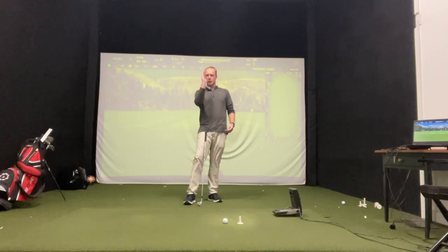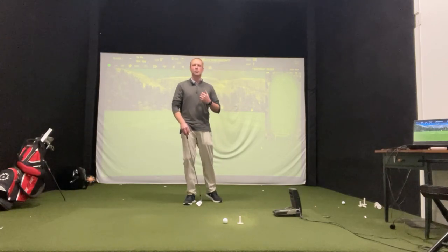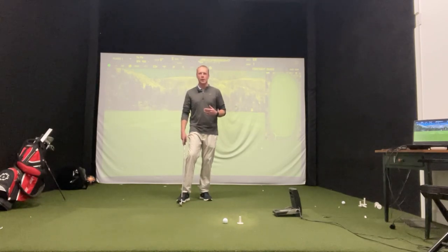It's going to give you a little bit more accuracy going down the target line, and it's really going to give you that sensation of turning your hips on your downswing first before the upper body — which is big if someone comes over the top a little bit.